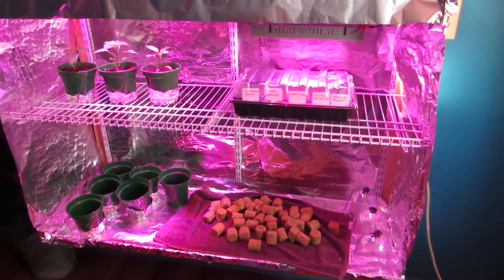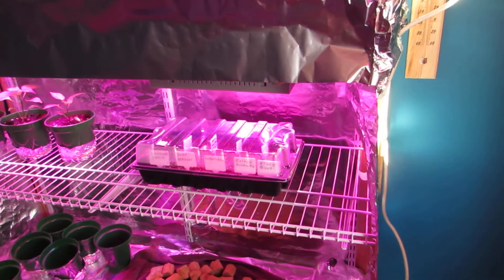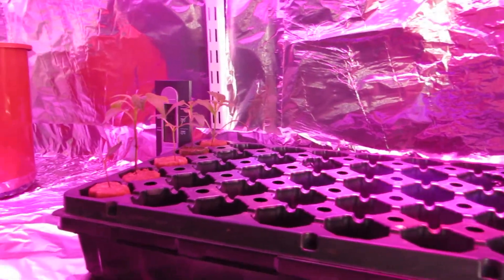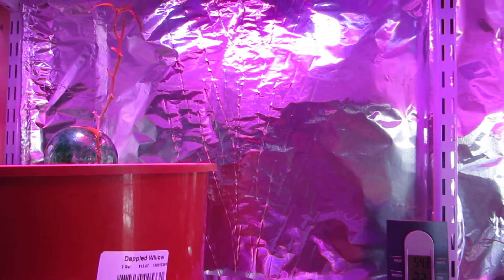My indoor mini greenhouse — I just started. These are certain peppers that I started and the only ones that germinated. This one is an old one from last year that I kept and almost died, but I think it's getting back.